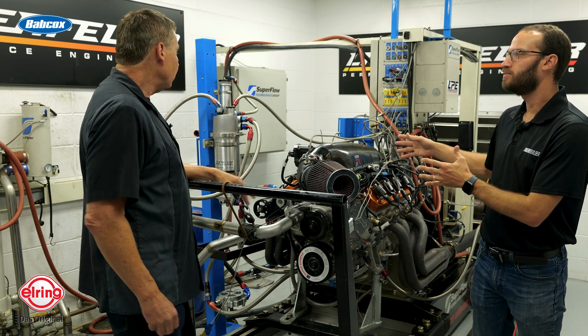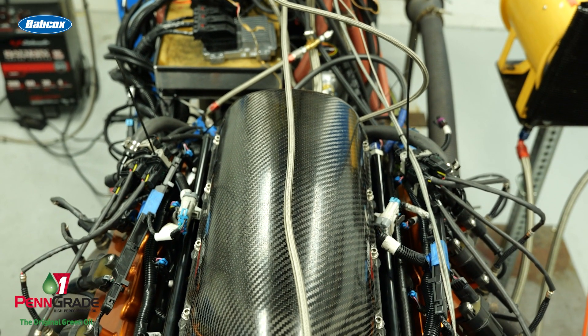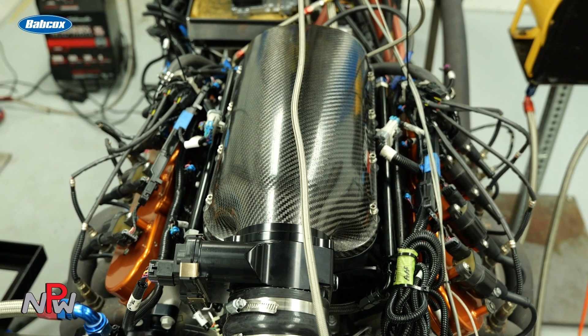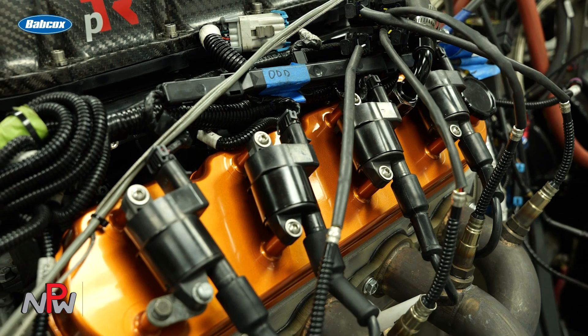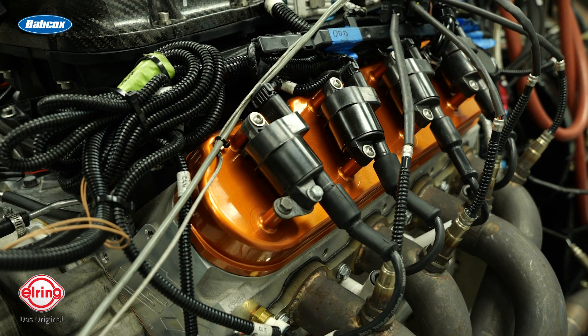Performance Design makes the manifolds we use on most of these applications. We are a development partner for Performance Design, and we've done a lot of the early testing on both their LS and LT manifolds. The interesting part about this is the runners inside — you can vary the length of them. Depending on the application, compression ratio, RPM, and cubic inch, we vary the length of the runners inside the manifold to basically tune the motor. And not all the runners are always the same length — we'll vary runners on different cylinders to help manage the pulse cycles in the chambers, which balances out the torque and makes the engine more drivable.